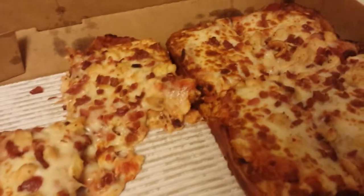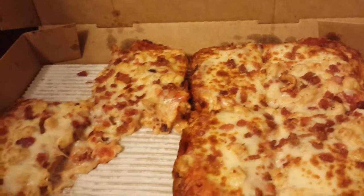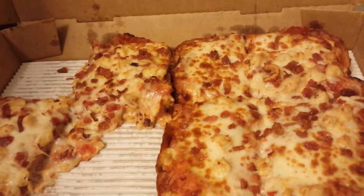Not bad. This much bacon on a pizza can't be bad, but overall, for 12 bucks, you probably could make something similar yourself. And being that it's deep dish, it is definitely yummy.